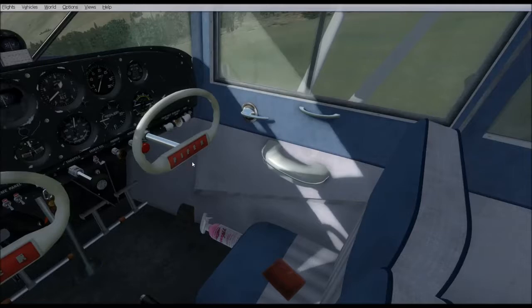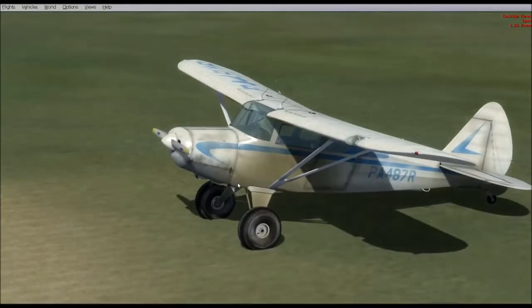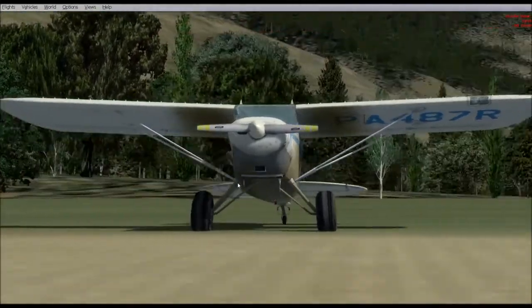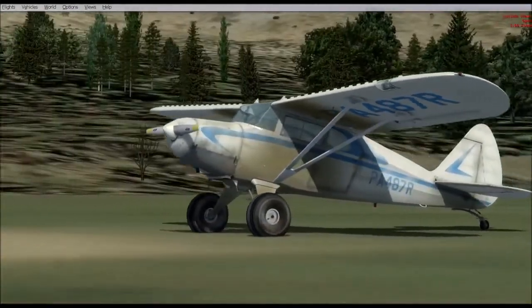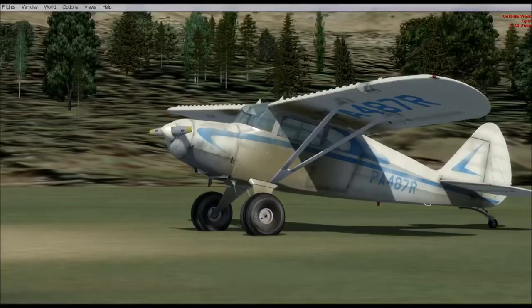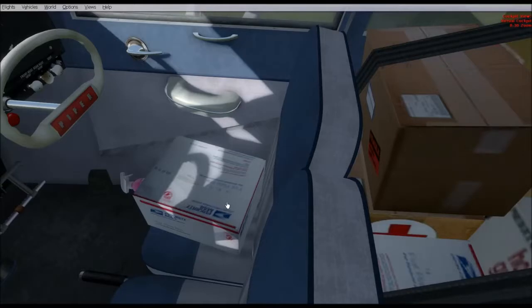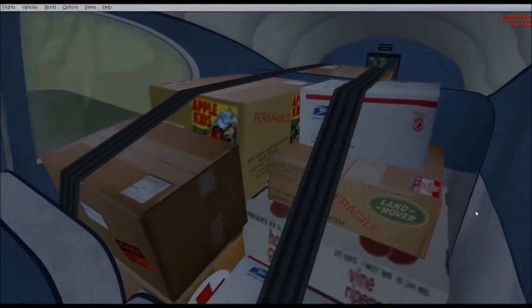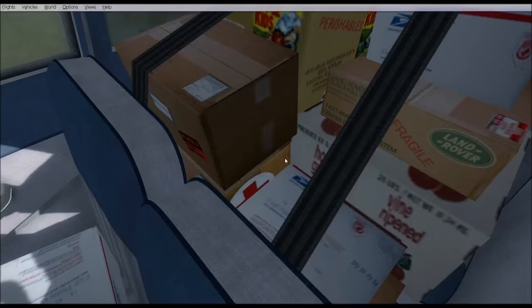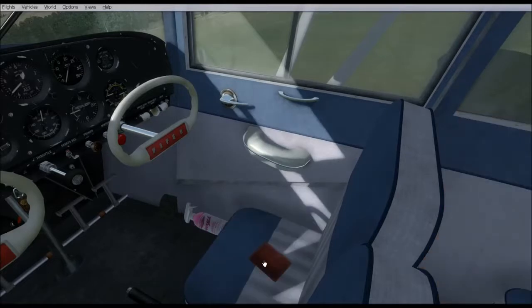This is another neat feature I'd like to show you. A lot of people like bush flying and like to run cargo. So I wanted to include a version where you could load your Piper Pacer up with cargo. If you notice there's like a wallet on the seat — click that, and your plane fills up with cargo. There are old Land Rover parts, air mail, apples, books, and a care package. To get rid of the cargo, you click it again. That's a nice feature.